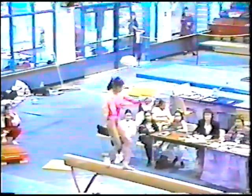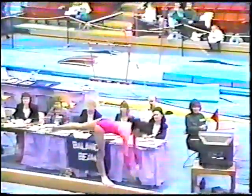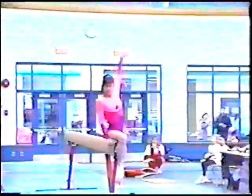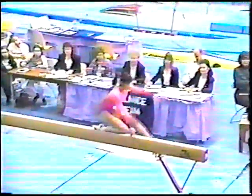Back handspring layout step out, and now the back handspring, which is a very difficult combination. An original move here — a handstand in a straddle position.